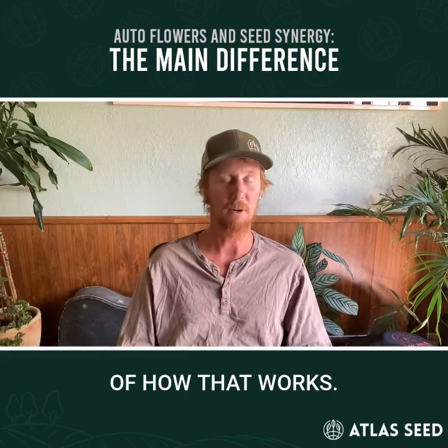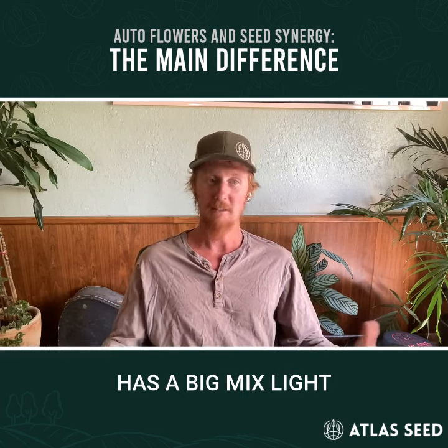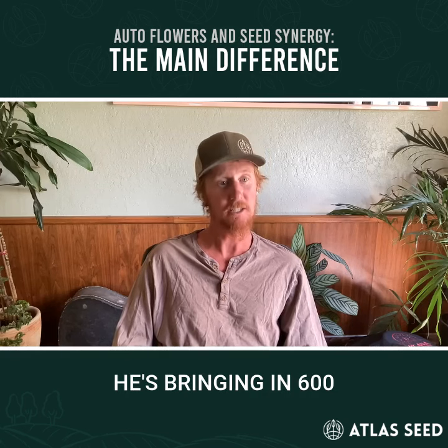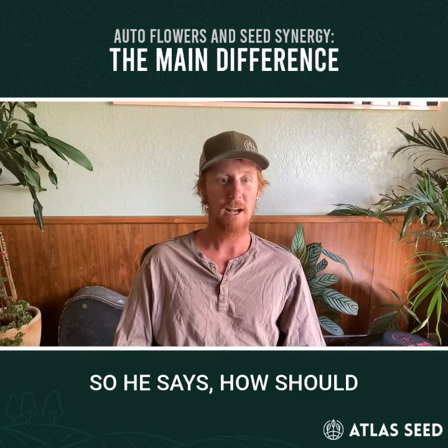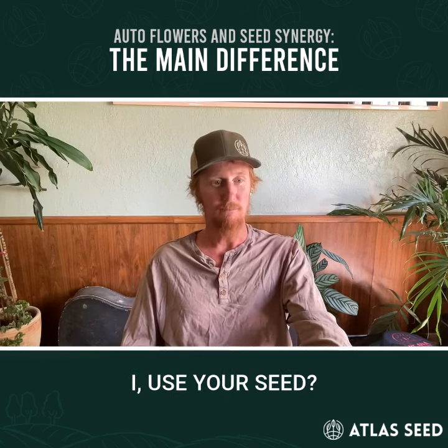Here's an example of how that works. I've got a guy who has a big mixed light greenhouse in the Southwest and he's bringing in 600 clones per week. He asks how he should use our seed into flower.